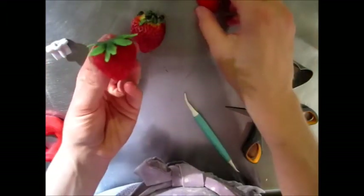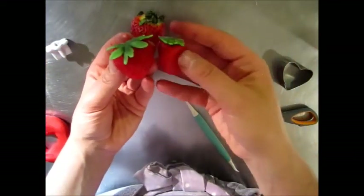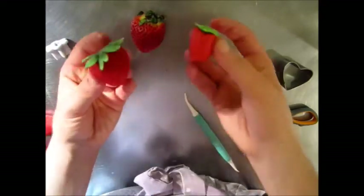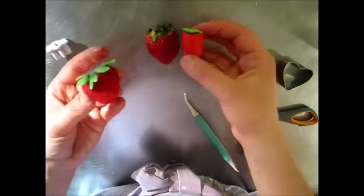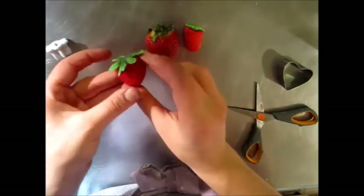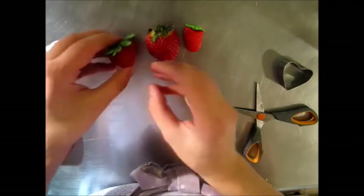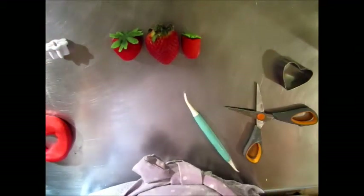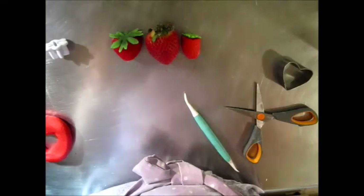So here's the difference between the two. I am more of a fan of this one than this one, and in comparison to our real strawberry — there you go. Now you know how to make a strawberry. Good luck!